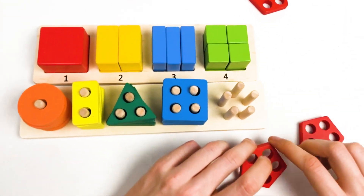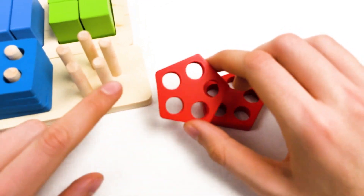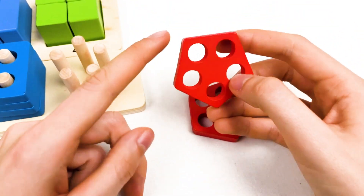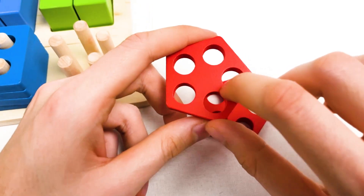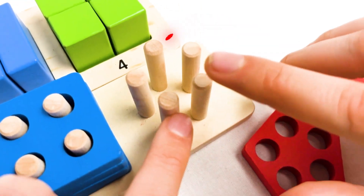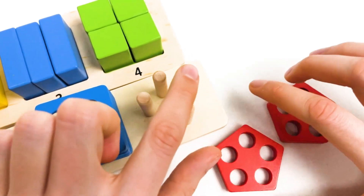And we have the last shape — it's called the pentagon shape, because it has five sides: one, two, three, four, and five. And it is red color. You can also see on the board we have five holes: one, two, three, four, and five.